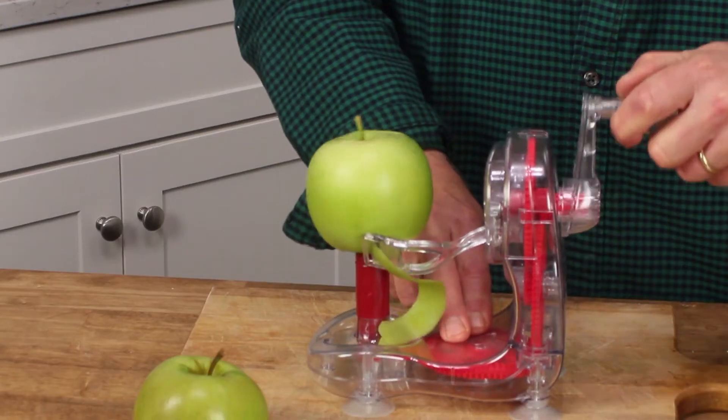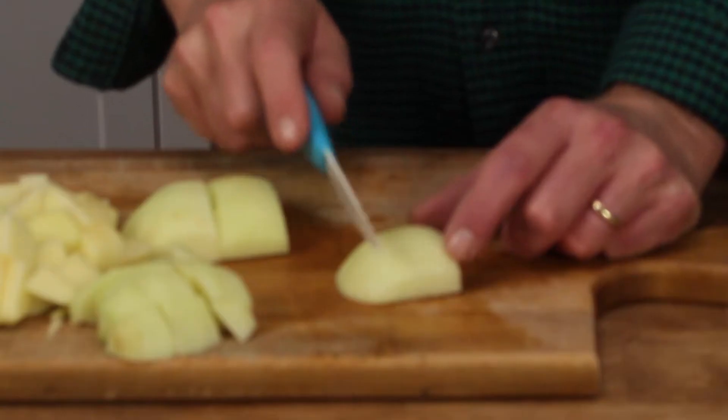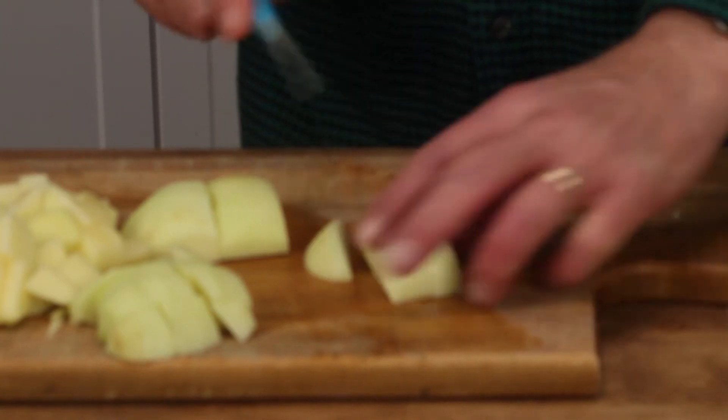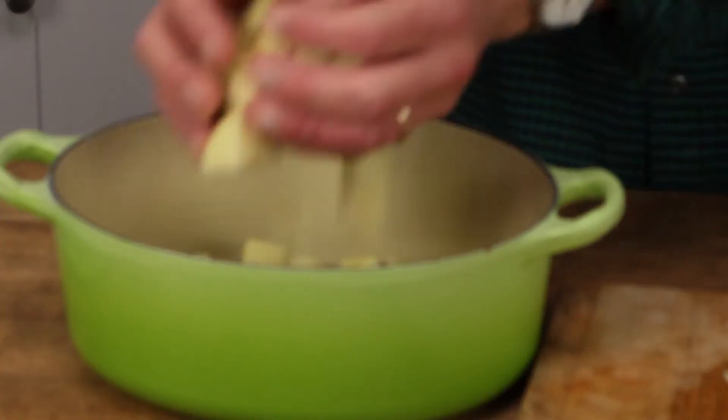To start, grab a couple of good baking apples — either Granny Smith, Golden Delicious, or Crispins. These are Crispins. Either peel them by hand or by machine. I like this apple peeling gadget. Now cut the apple into half-inch cubes. I like this little ceramic knife — it never needs sharpening. Put the apples in a two-quart saucepan or a small Dutch oven. I like this Le Creuset model. In go the apples.